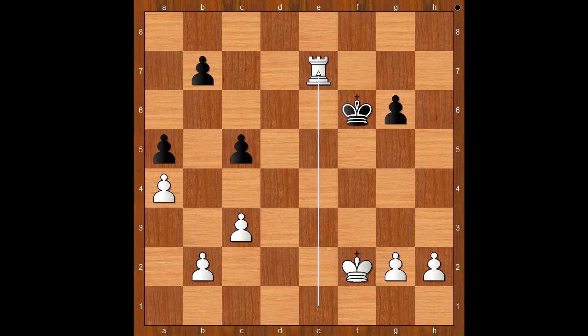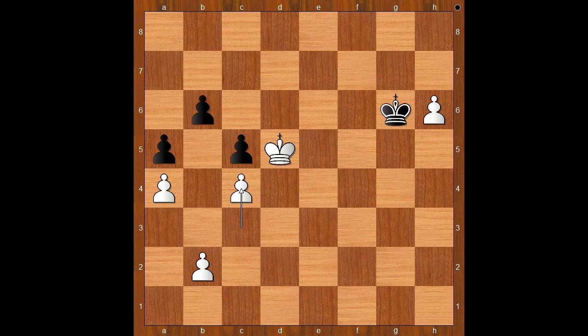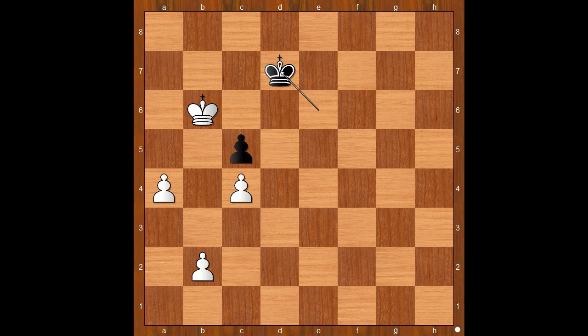One line goes like this: rook takes on e7, rook takes on e7, king takes on e7, king to f3, king to e6, king to f4, king to f6, king to e4, king to e6, h4, b6, g4, king to d6, h5 — king to f5, creating a passed pawn — g takes on h5, g takes on h5, king to e6, h6, king to f6, and now king to d5, king to g6, perhaps c4. The pawn on b6 can't escape. King takes on h6, king to c6, king to g6, king takes pawn on b6, king to f6, king takes pawn on a5, king to e6, king to b6, king to d7, king to b7, and I guess we can stop here — king to f5. White wins.